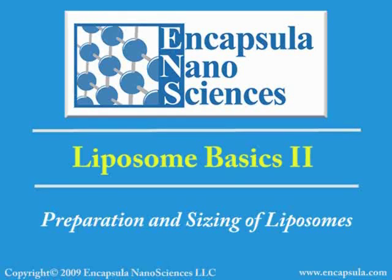Encapsula Nanosciences presents Liposome Basics, Part 2. Here we describe the basic methods for preparing and sizing liposomes.